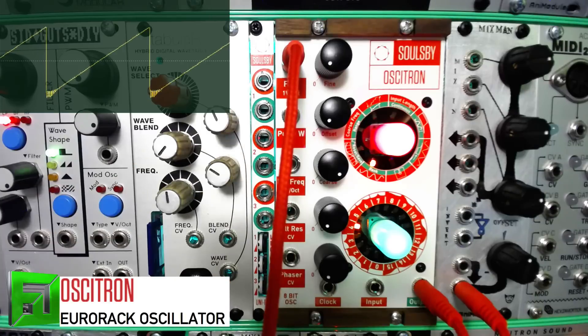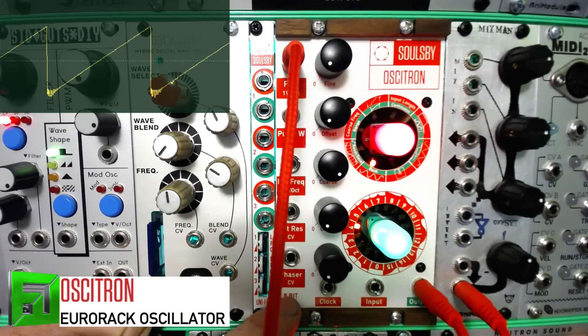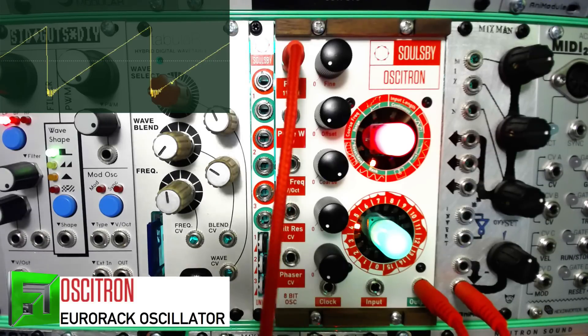In addition to the Ocitron, you also get this module next to it called the Uni 5. What the Uni 5 does is allow you to take bipolar waveforms coming into it and make them unipolar so they work better with the Ocitron. So if you have a bipolar LFO — like the Mankato filter's LFO — you can send it in.